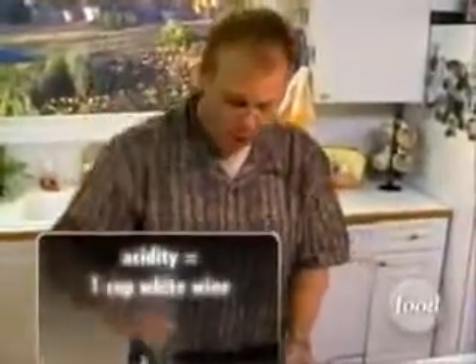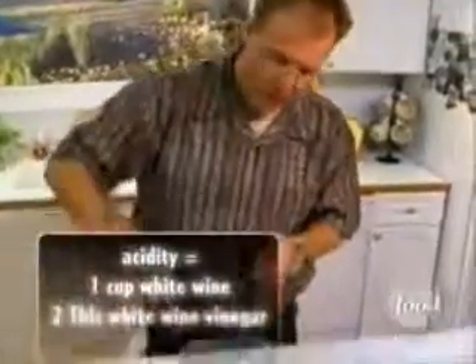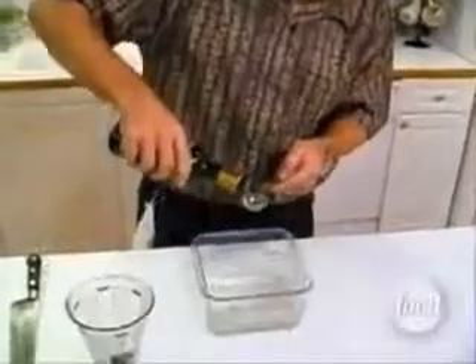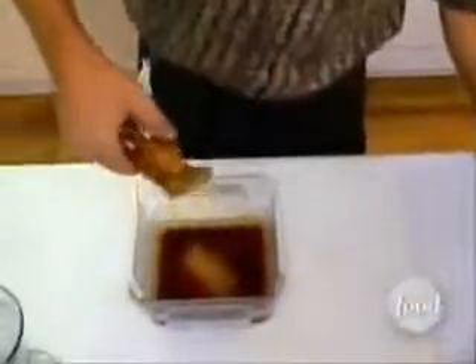Into a microwavable container will go, for moisture and acidity, one cup of white wine. Bolster that with two tablespoons of white wine vinegar — if you don't have white wine vinegar, just use any vinegar that you've got. Two tablespoons of Worcestershire sauce takes care of the salty. Now for the sweet, a tablespoon of honey. I never measure this stuff — I just figure that each squeeze is a teaspoon, so three squeezes. Three teaspoons makes a tablespoon.